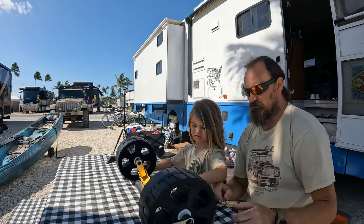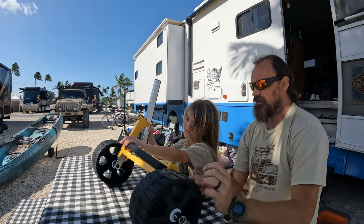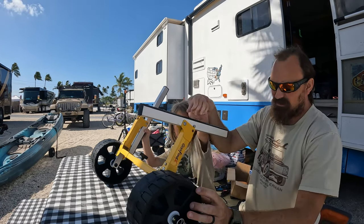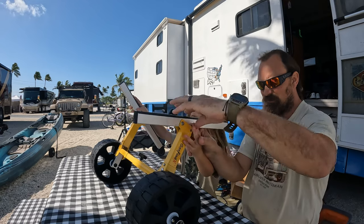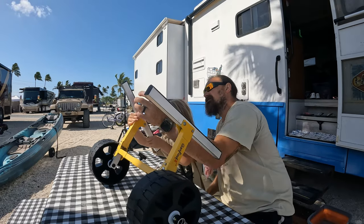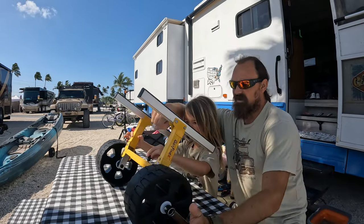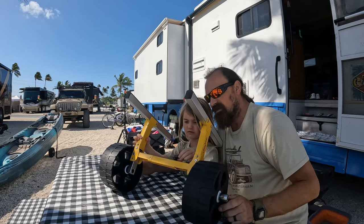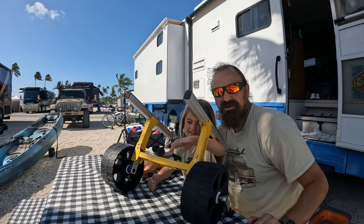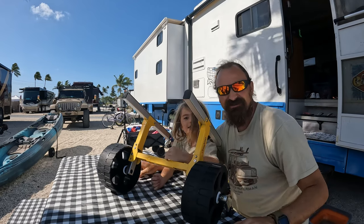Now hold that and flip it over — there it goes. Now press it together, push that one, squish them together, squish this guy the other way. So there you go! How old are you? Four years and eight months old — and she just unfolded our kayak carrier. That's how easy it is.